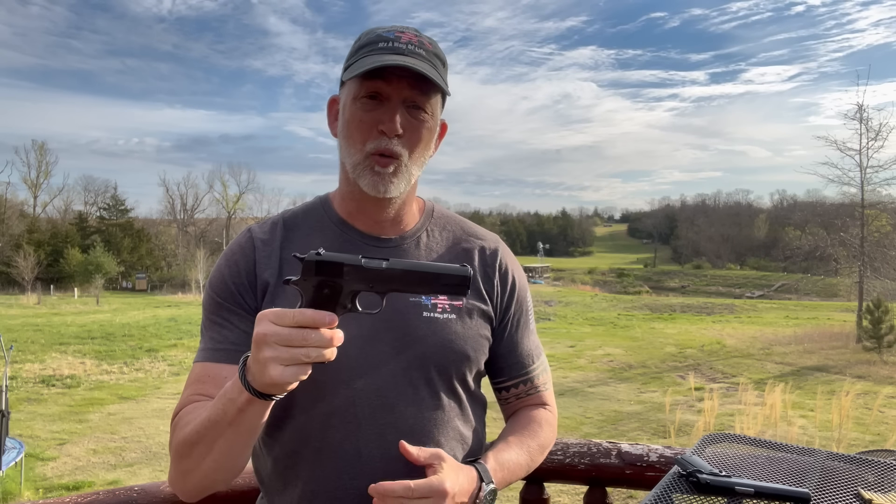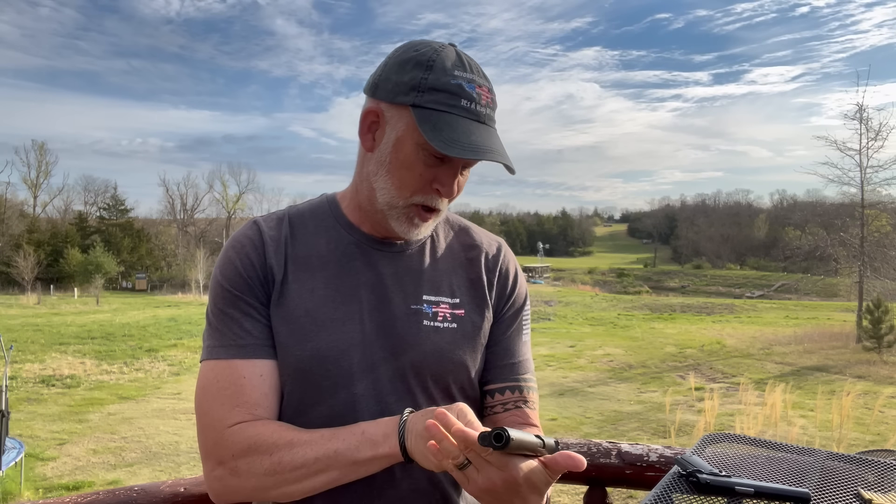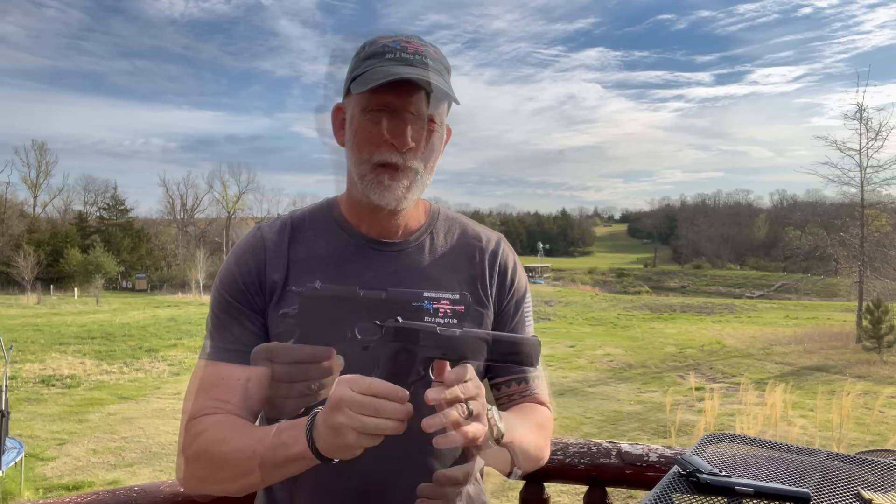What I have here is an original 1911 .45. This one is a Remington Rand. United States property. This is an iconic pistol.